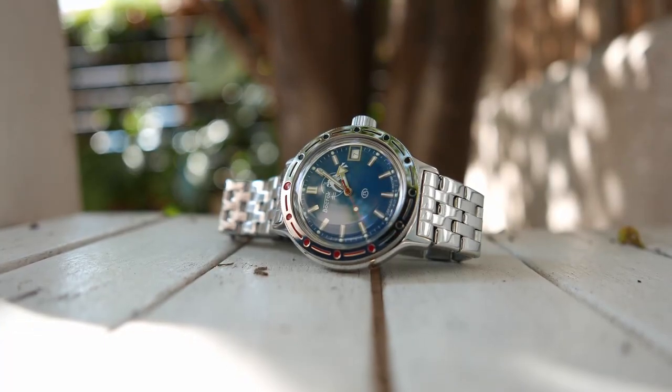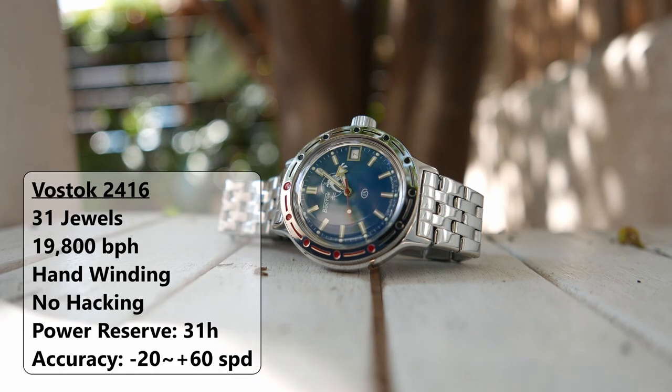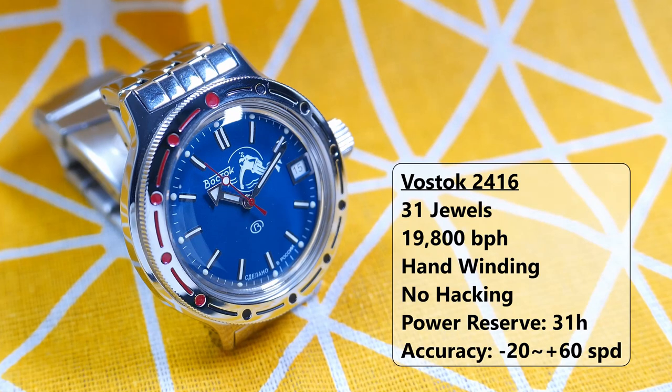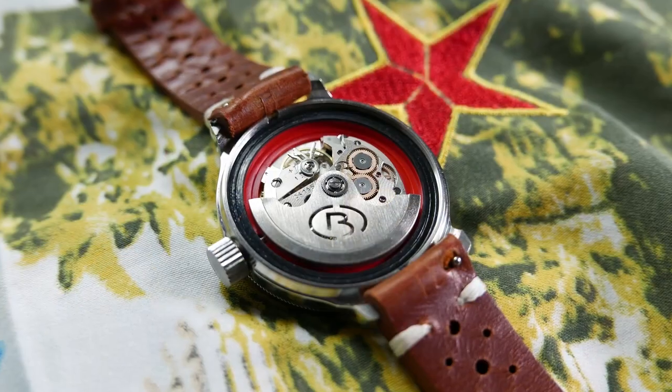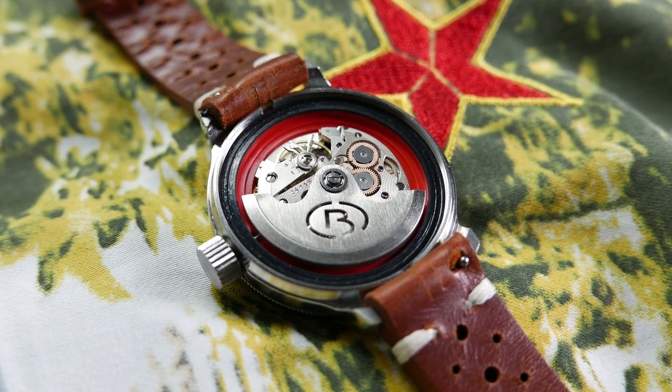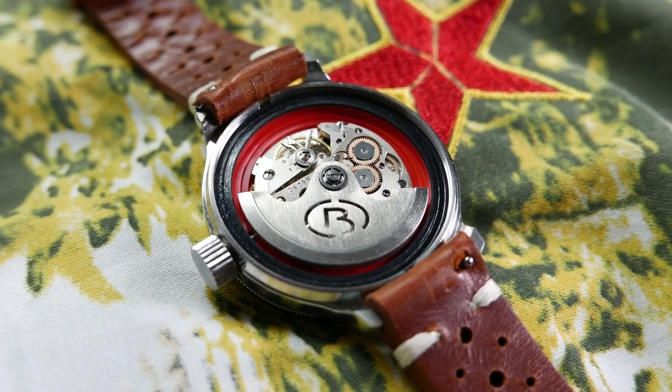The movement powering this Amphibia is the Vostok 2416, an automatic made in-house at the Cistopol factory. It has 31 jewels and beats at a lower-than-usual rate of 19,800 beats per hour. It hand-winds but does not hack and has the date complication with no quick-set. Power reserve is 31 hours when fully wound, and the stated accuracy is between minus 20 and plus 60 seconds per day. According to Vostok, this movement has 10-year service intervals.